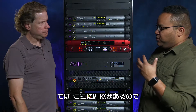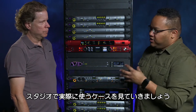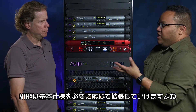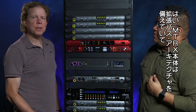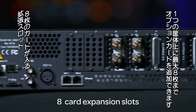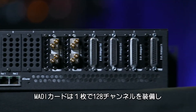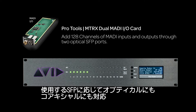So let's talk about some of the ways that we use this in our studio here, where we have it expanded. Because it's not only just the base — you can expand the box. It has a card bus architecture that allows you to add up to eight separate cards depending on your workflow. We can add MADI cards — 128 channels per card, either optical or coaxial MADI depending on the SFPs that you pick.